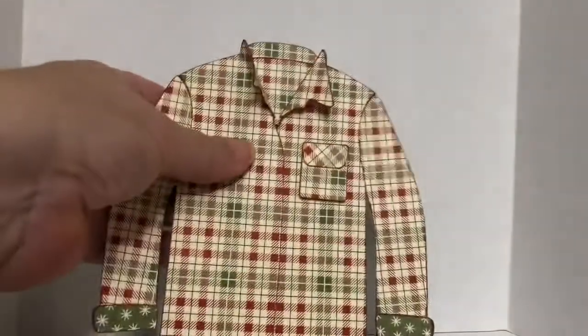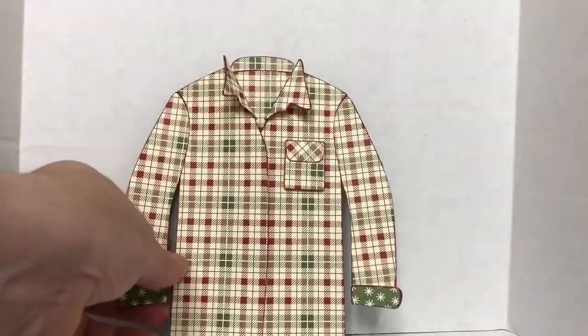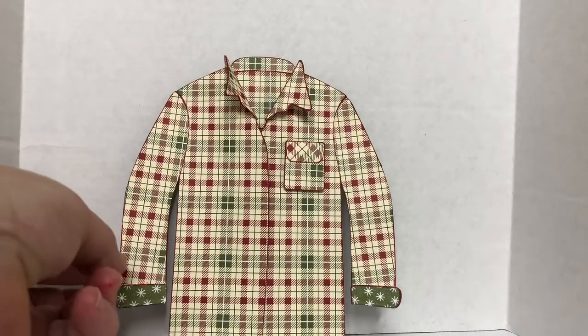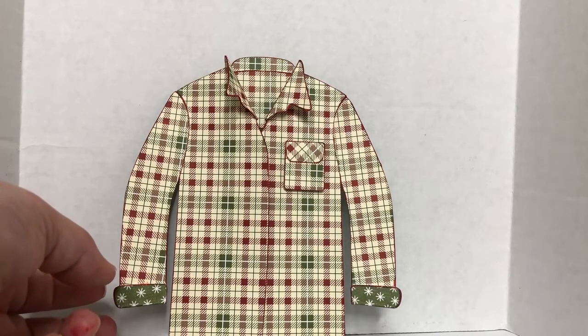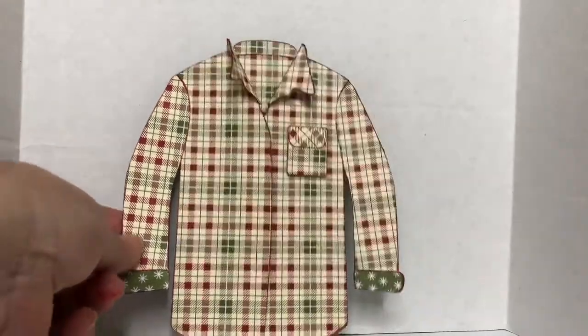I thought that was so super cute. But as I was watching her instruction tutorial on how to create this card, she had challenged her fans to try to make an ugly sweater Christmas card. And I thought to myself, that would be really cute — I wonder if I could pull that off with Stamping Up products.